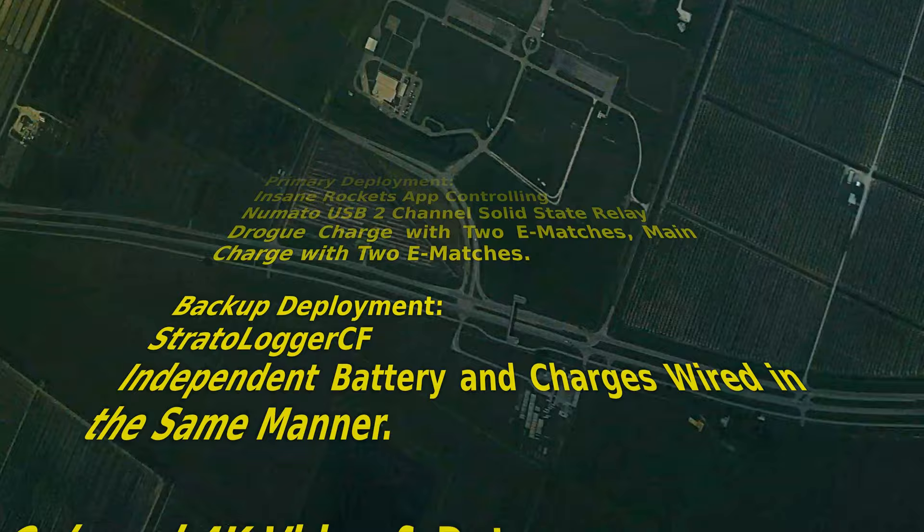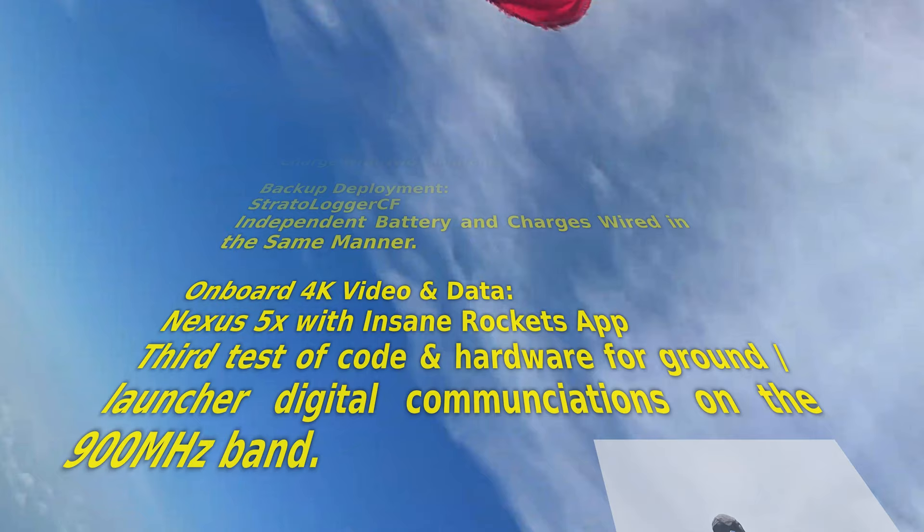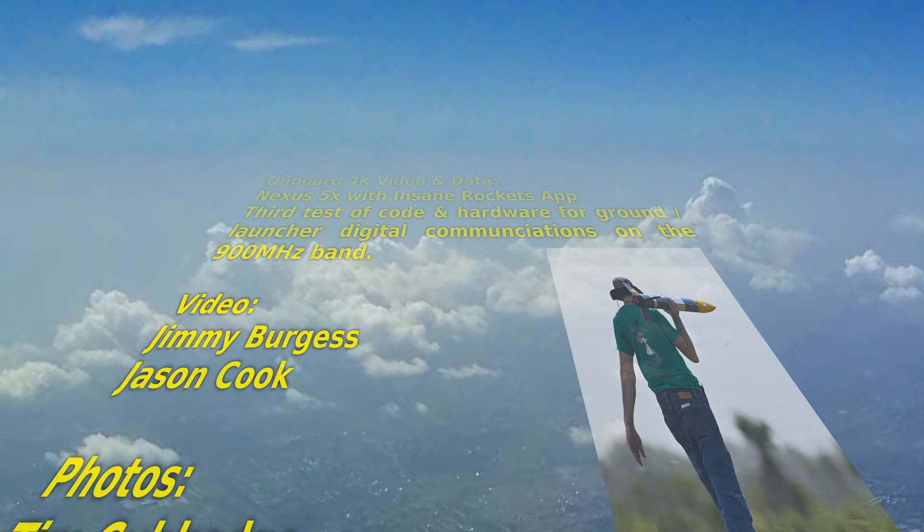Altitude velocity light. 3 and a half down. 220 feet. 30. 50 forward. Coming down nicely. 200 feet, 4 and a half down. 5 and a half down. 160. 5 and a half down. 9 forward.